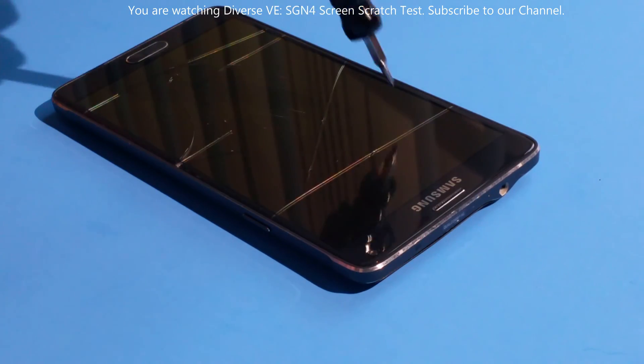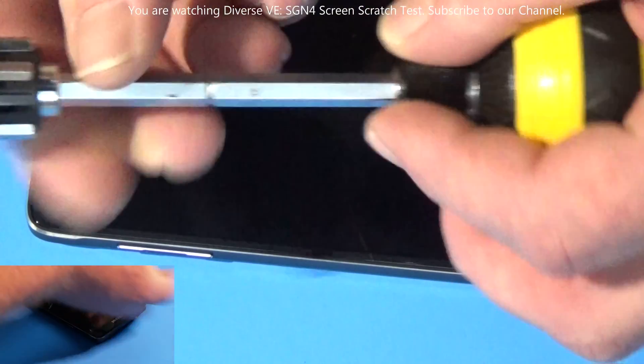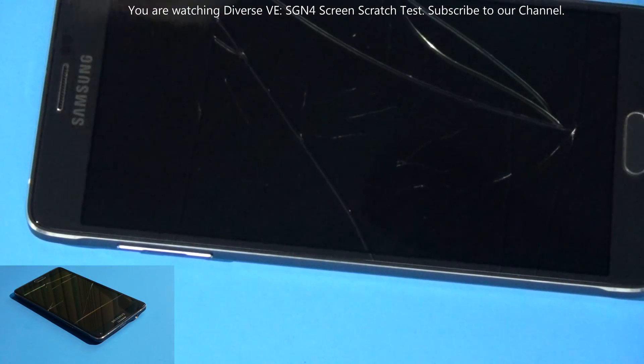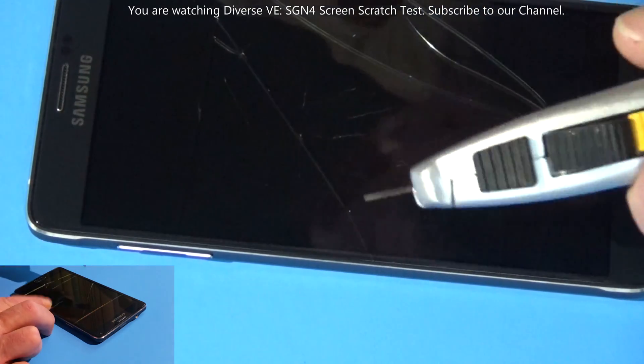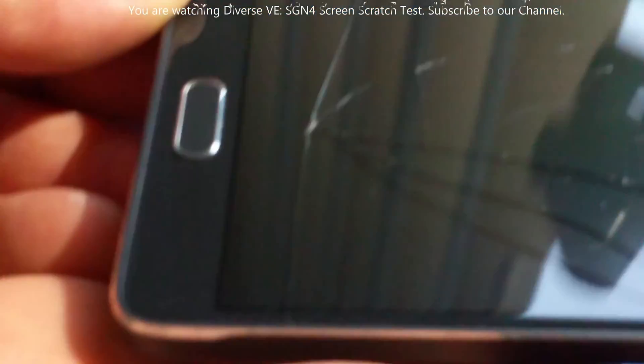Therefore my review on this phone is not too good. If I have to say something definite — scratch marks you can see from the knife.